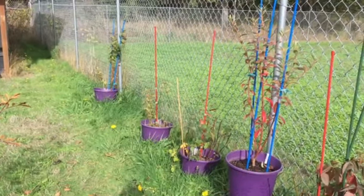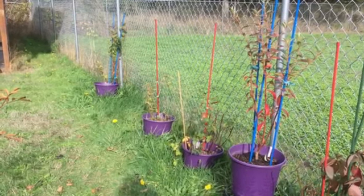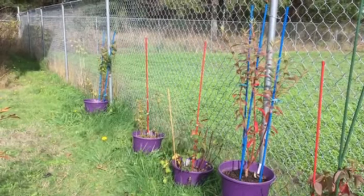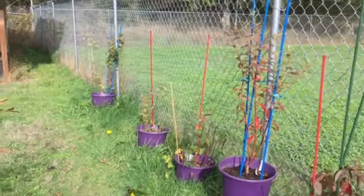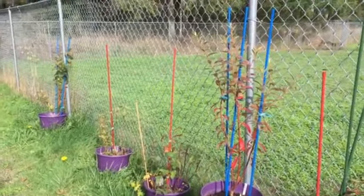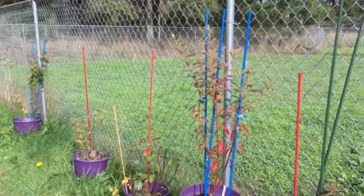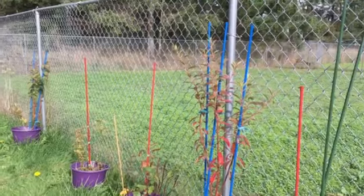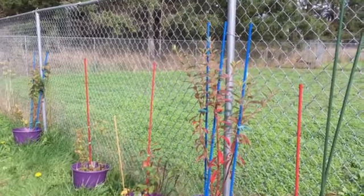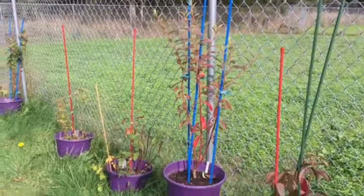Hey everybody, welcome back to Gooseberry Homestead. We're nearing the beginning of November and possibly you will be seeing this in November. This is going to be my video for my blueberries so that you guys can see what they're looking like at this stage. I did a lot of pruning on these — extensive pruning this summer — so just come along and watch.